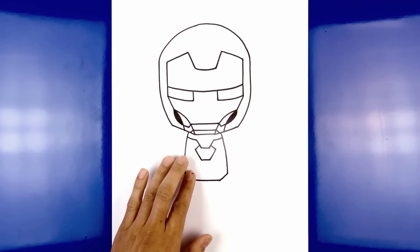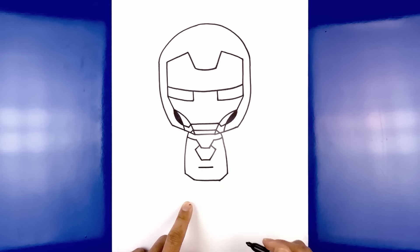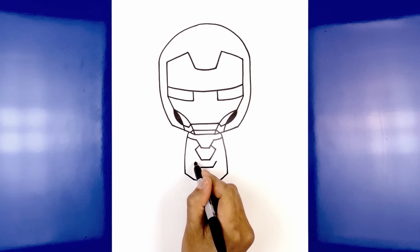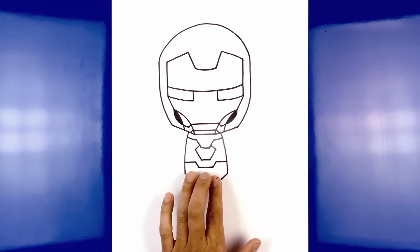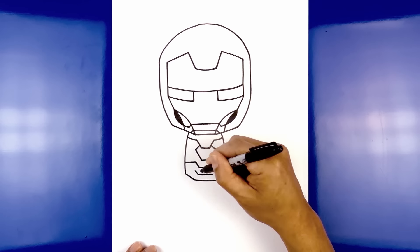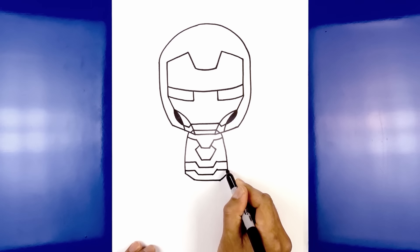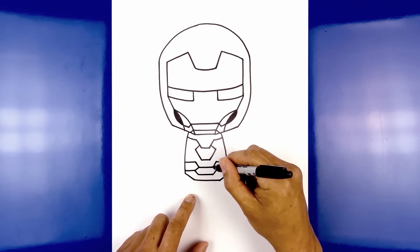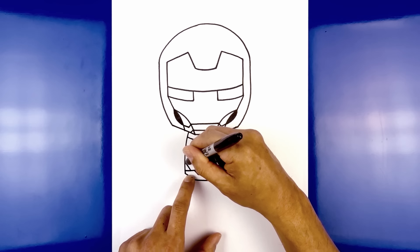Now from here we're going to move back up and draw the side of the head. From this point, step out, start by coming down, then curve that in towards the bottom corner of the jaw. Do the same thing on the right — from this point, step out, start by coming straight down, then curve that in towards the bottom of the jaw. Now let's go back up and draw the top of the head. Take this point, round out that corner, and curve up towards the top center of the head, then bring that back down on the right side. Now go to the left corner, curve in and then down, and do the same thing on the right.